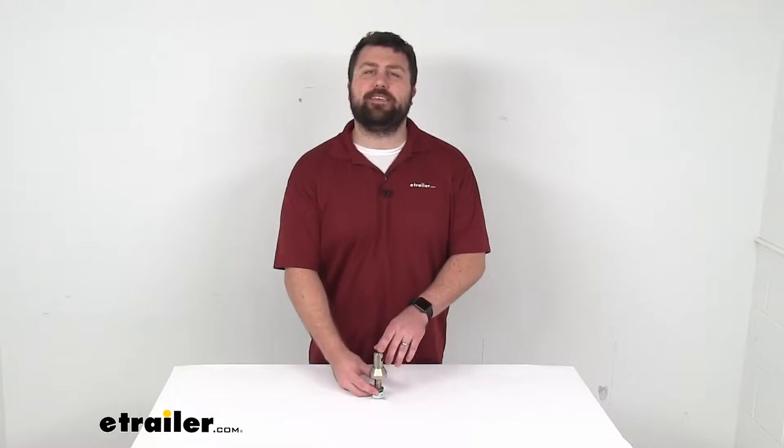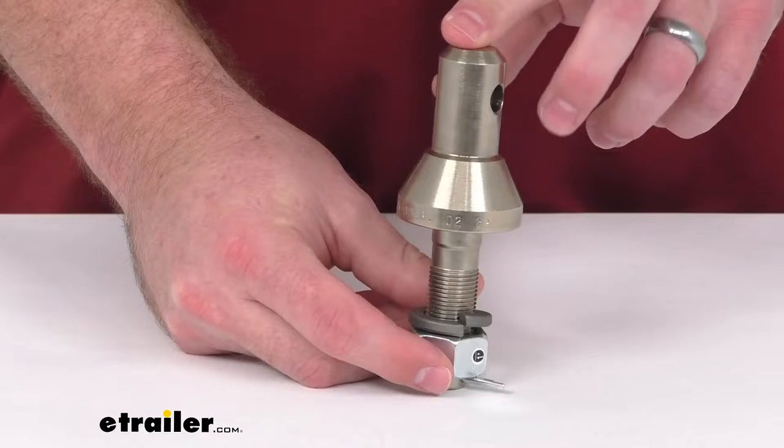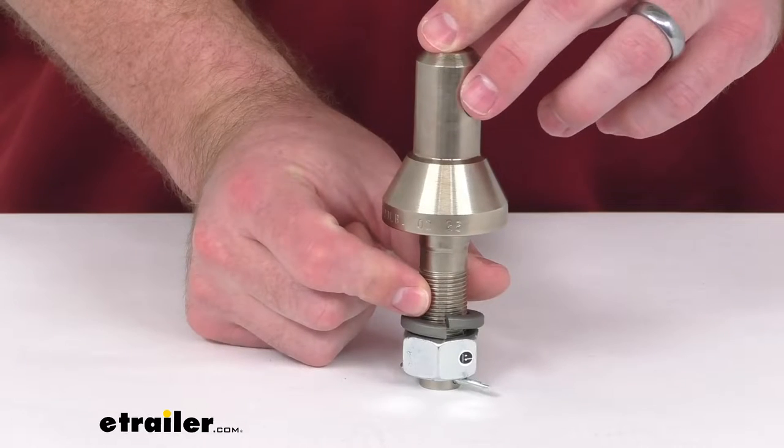Hi there, I'm Michael with eTrailer.com. Today we're going to take a quick look at this convertible three-quarter inch diameter shank.